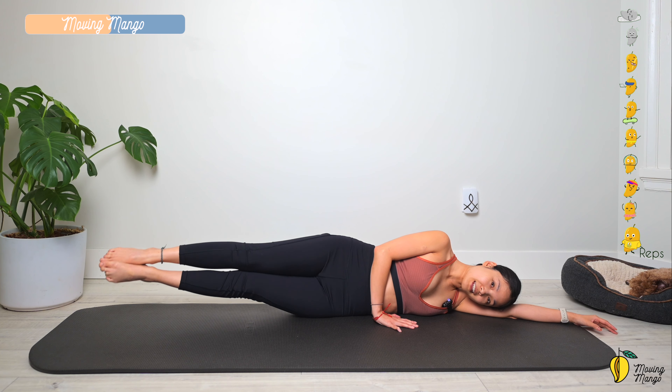Hands over your head. Lengthen your shoulders, pull the belly button in. Inhale and lift your whole arms and legs up at the same time. Exhale, bring it down. Ten times with your own breath — engage your abs to protect the lower back. Last one — lift and down. Slowly bring your head down, shake your hips. Take a deep breath — inhale deeply, and exhale deeply.